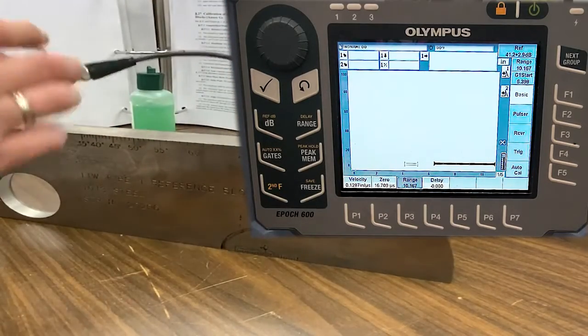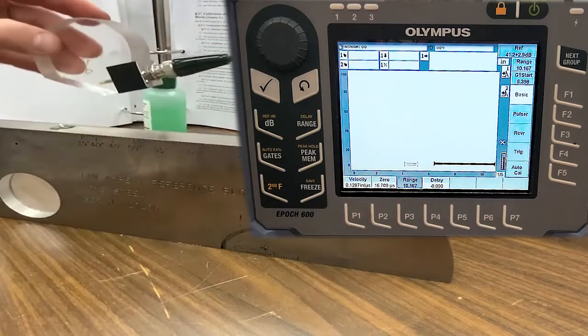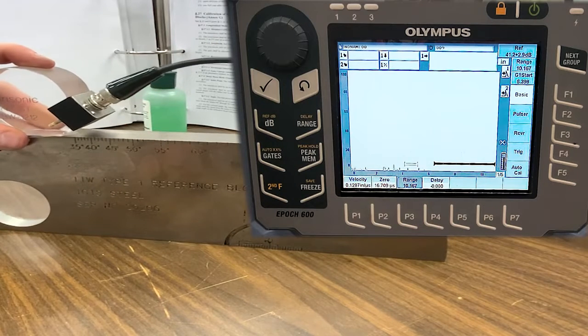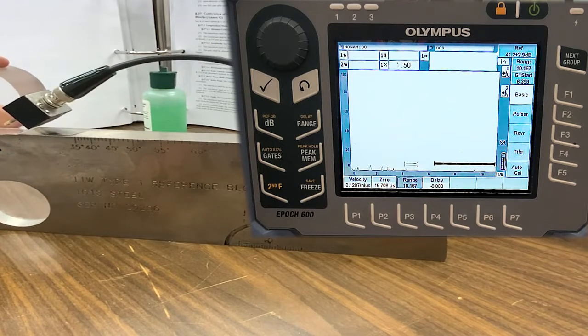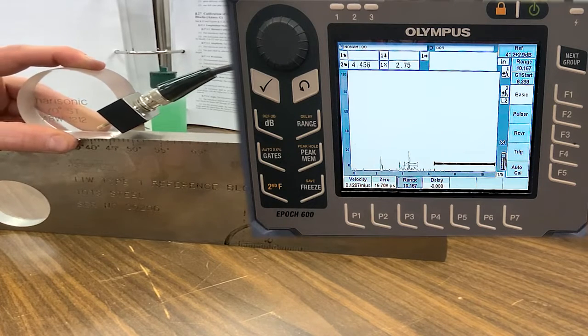Now we'll flip the block over and set the sensitivity of the instrument for the inspection. To do that, we're going to locate the 60-thousandths hole just above that Lucite disc. Personal preference: I like to start here and pull back until I see that reflector.